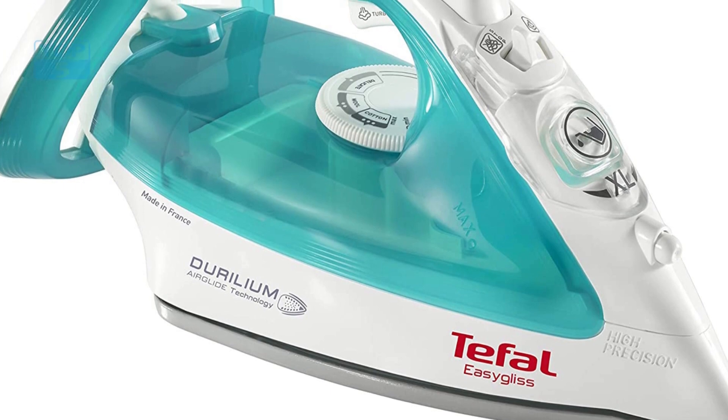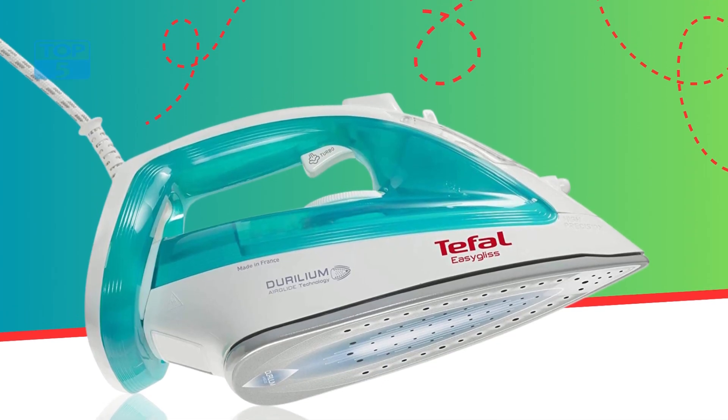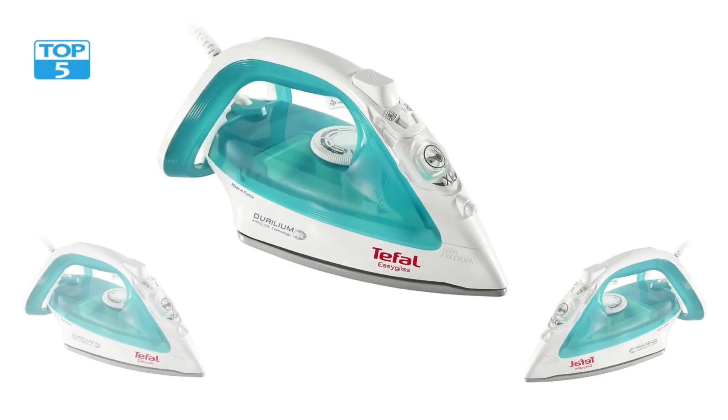Overall, this is a fantastic iron that is perfect for anyone who wants to make ironing easier and more efficient. Whether you are ironing a few shirts or a pile of laundry, this iron is up to the task. With its powerful steam output, precision tip, and large water tank, the Tifol FV3951 Iron Steam delivers exceptional results every time.